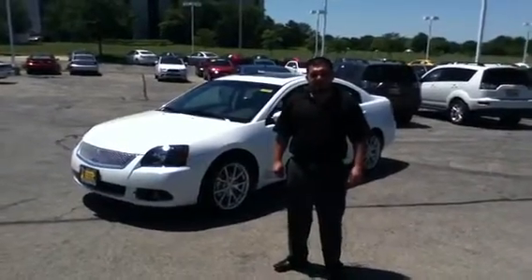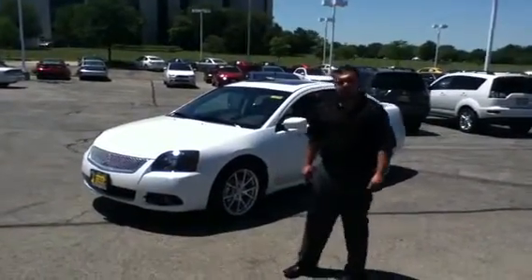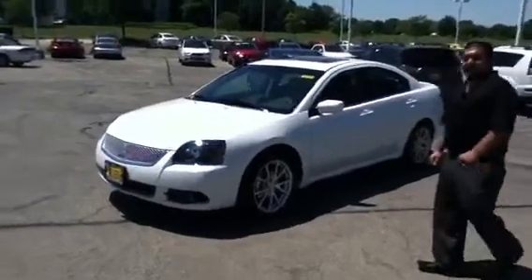Hi, this is Gabriel from Max Matsy Mitsubishi. I just wanted to show you the 2011 White Galant SE that we have here for you.